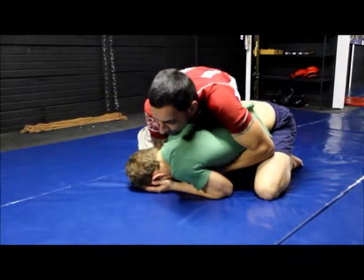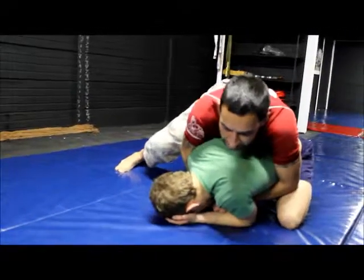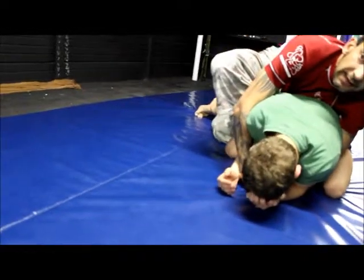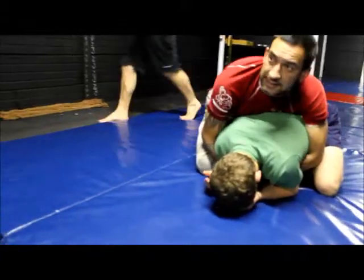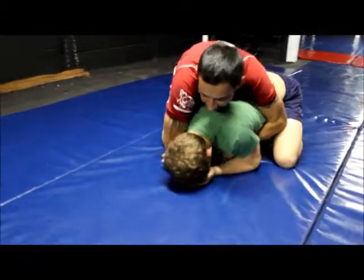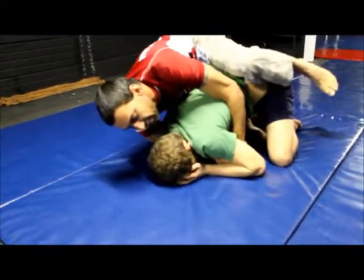I want to push into him with this knee closest to the head. Push into him, get your foot in the hook. Onto your knee — you need to stay on your knee. I've got my over-under here. I'm going to step over for the other hook.